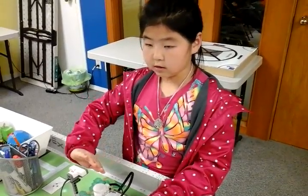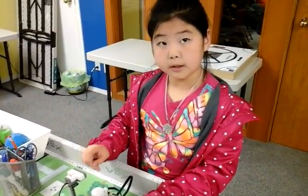When my hand is near, it goes down. It all goes down.